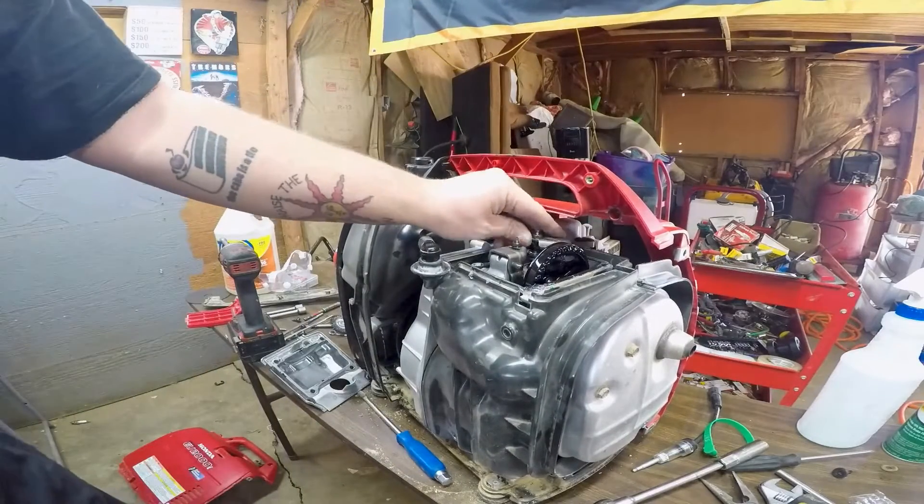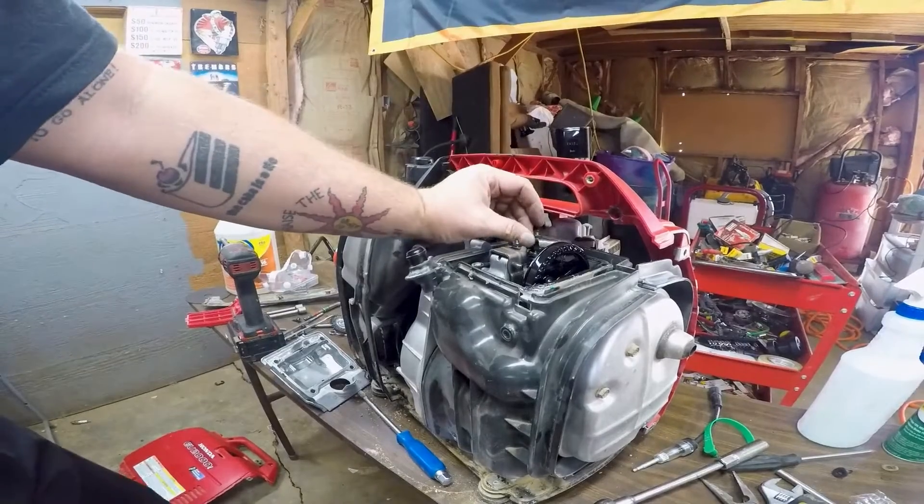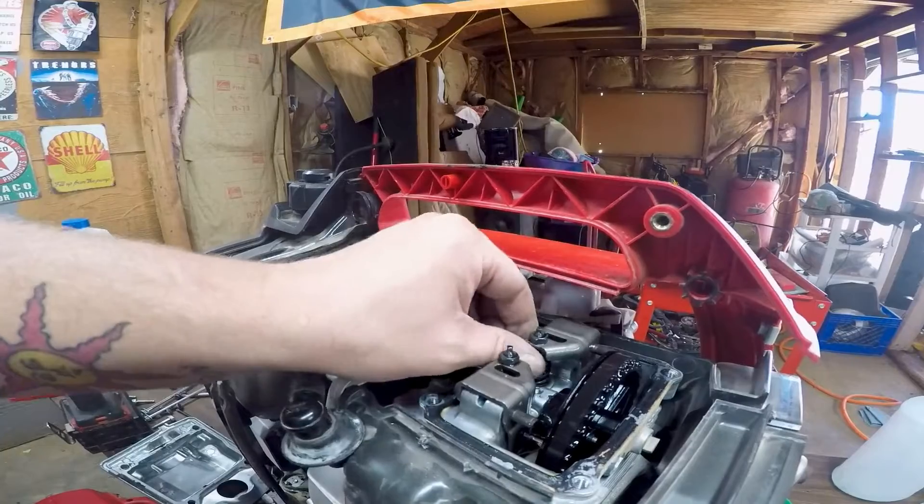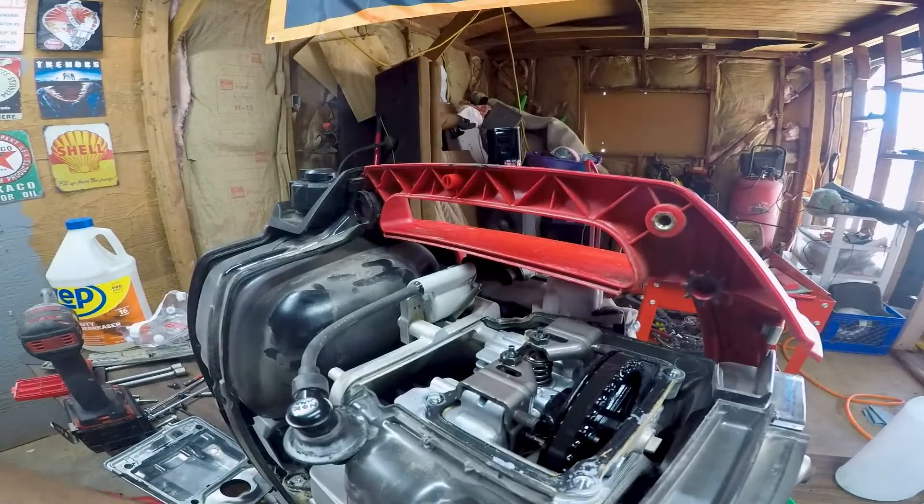The intake valve is stuck. I can see it's stuck on the intake side. I'm definitely not going to remove the head because that is a lot of work, but like we always do, we're going to see if we can force that valve free.